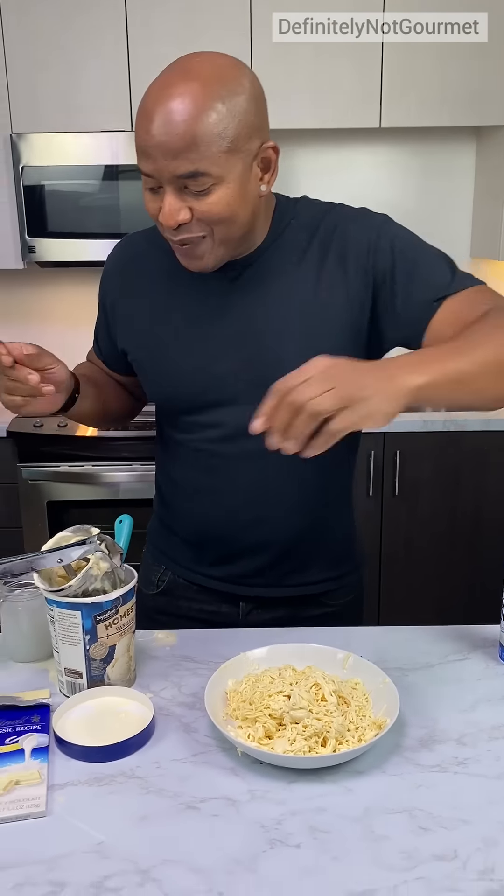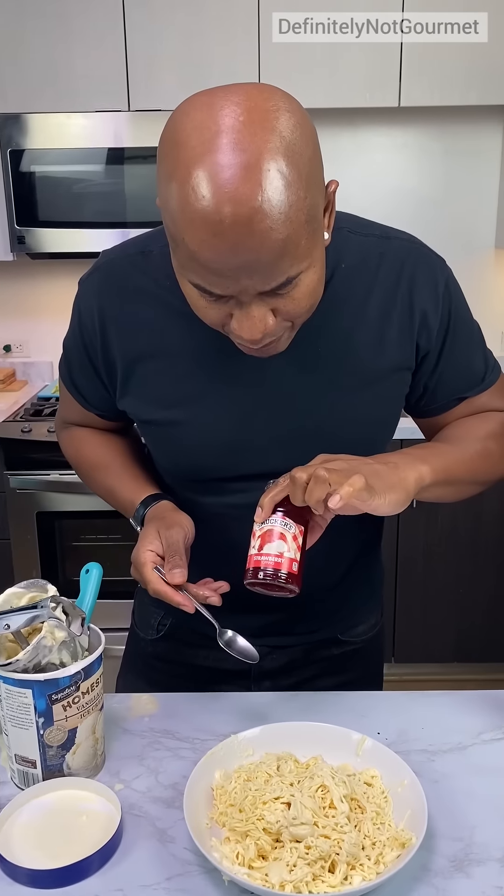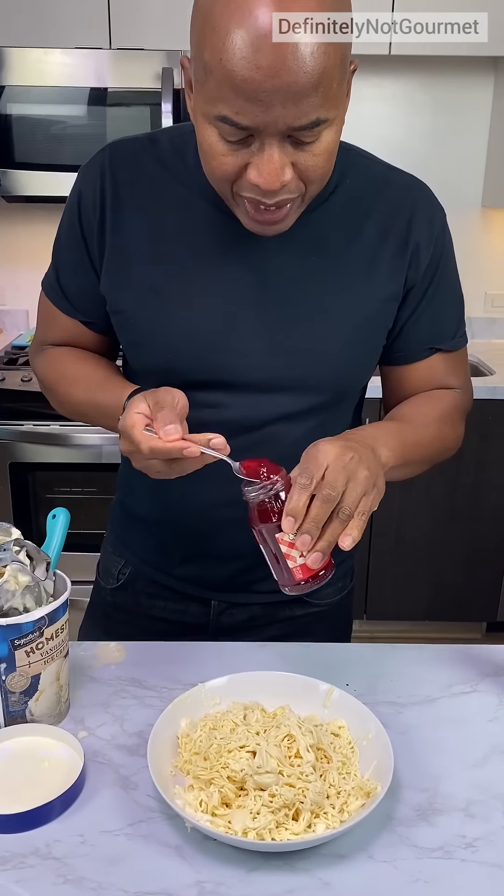We need some tomato sauce. Our tomato is actually strawberry jam, just like our spaghetti — strawberry jam, strawberry topping, whatever. Strawberry.